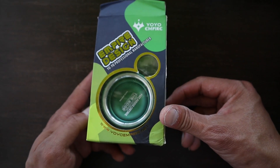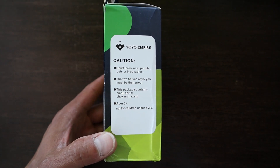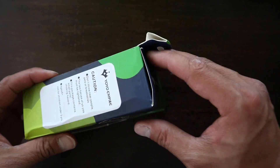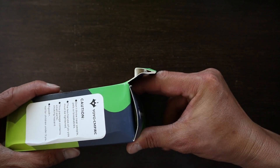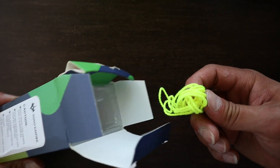The Edge 2 is a bi-metal version of the first Edge by Yoyo Empire. Even with such a large packaging, it only included one string.